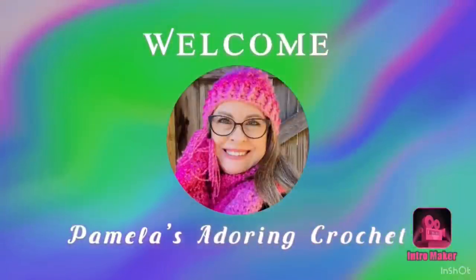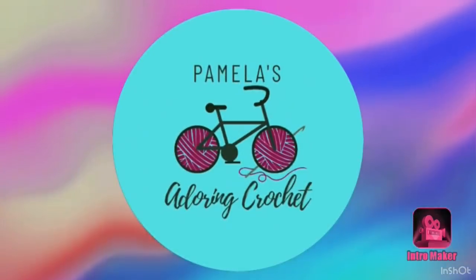This is Pamela. Welcome to my channel. Grab you a cup of coffee, sit back and relax and enjoy some good old yarny talk. This is Pamela and you're on Pamela's Adoring Crochet.